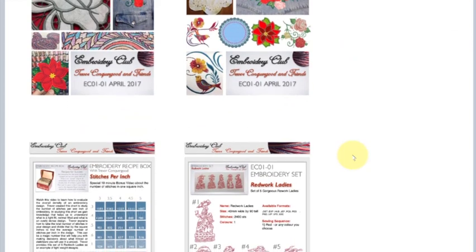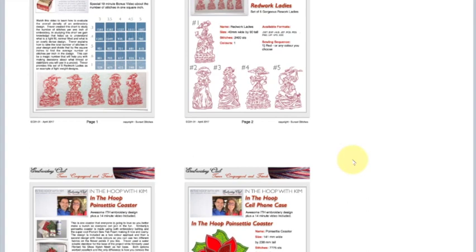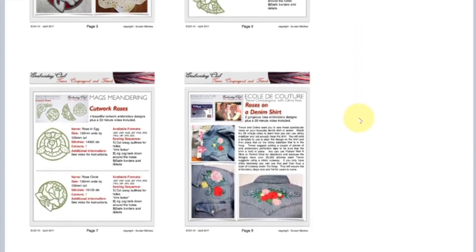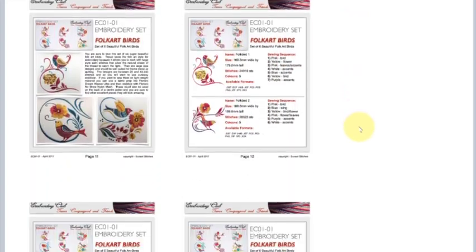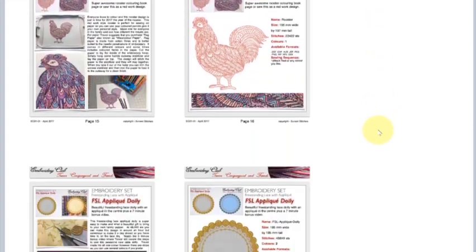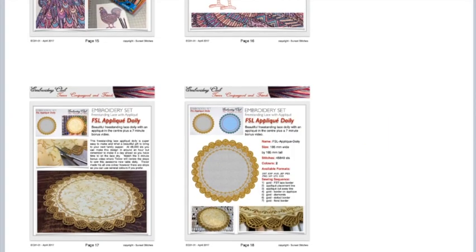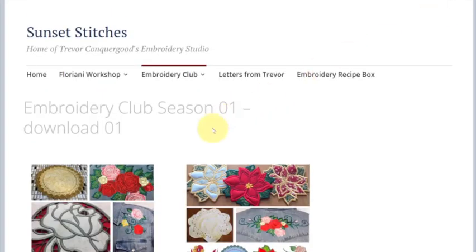You can see what's in every single one of those downloads, and you can learn about what's in all of the different classes. But when you own it, you will download and have the original PDF for all of these pages. These are the pages from embroidery club season one, download number one. There are 12 downloads in total for embroidery club season one, and when you put them all together, that gives you all of the different designs, videos, and printable pages that you could use to make up your own binder.